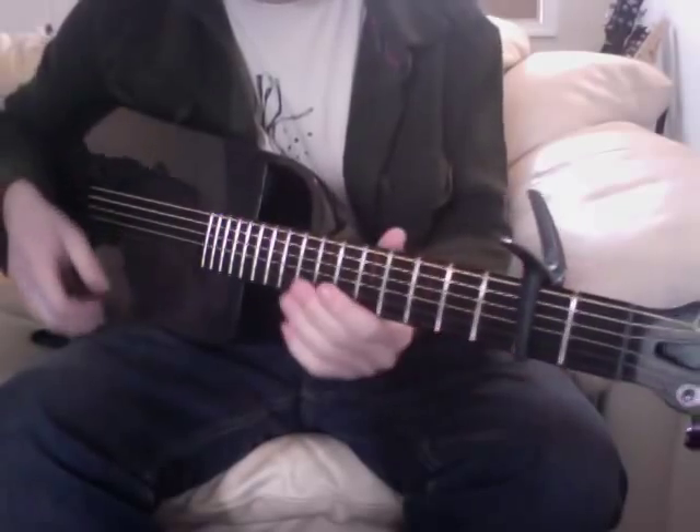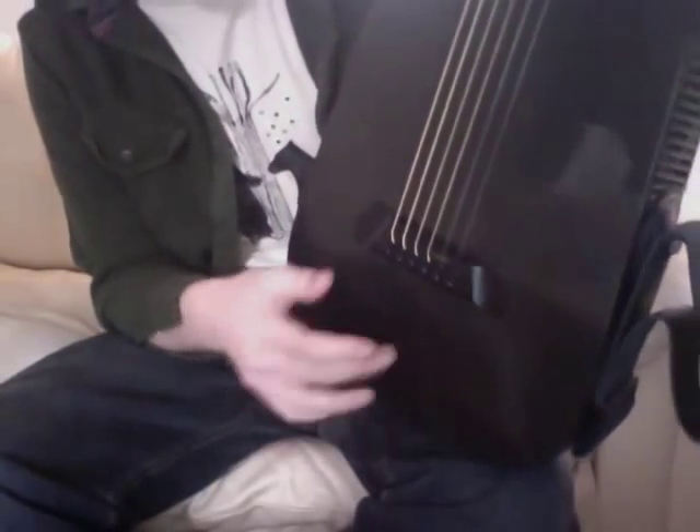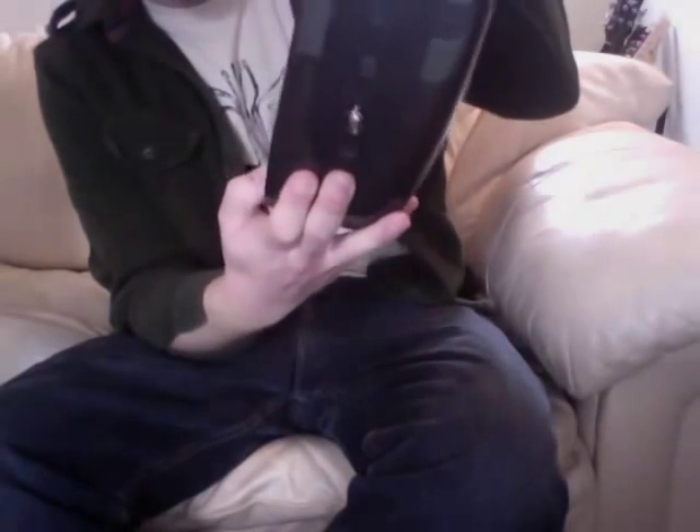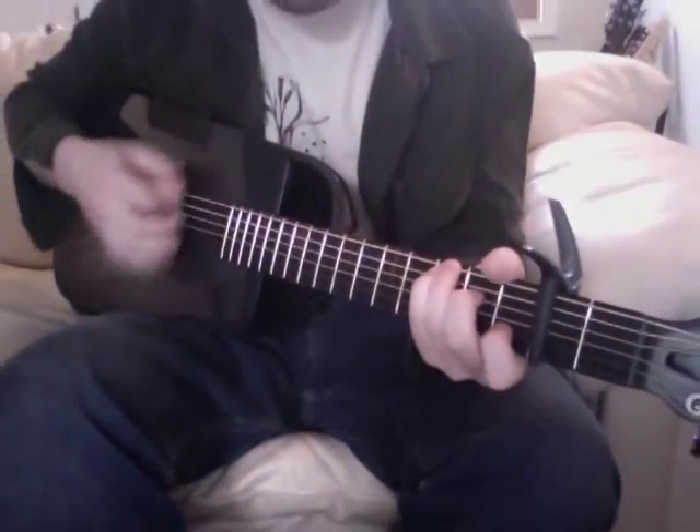It stays remarkably well in tune, and it's got this really, really nice finish to it. You can see just how glossy it is — you can see my computer screen in it — it's got this really, really glossy finish. It kind of reminds me of the Rain Song guitars, and it's made of carbon, of course, so it's very durable and practically indestructible. I just can't say enough positive things about it.